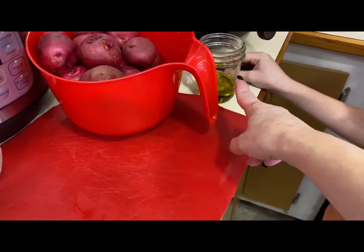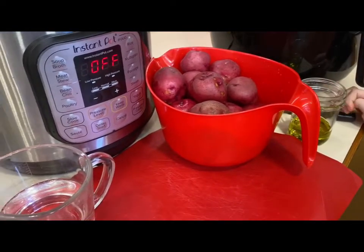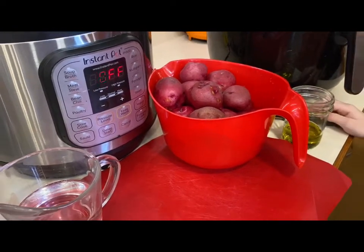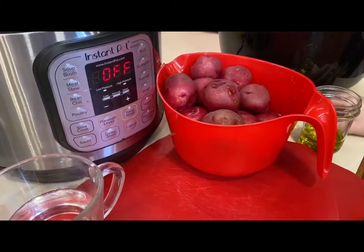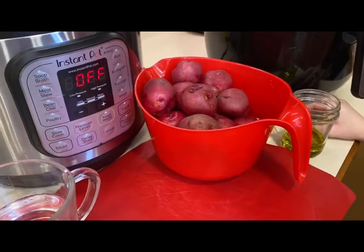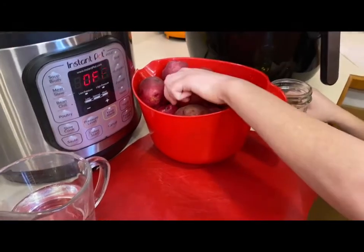We'll add a little bit of olive oil and salt to the potatoes, and then season them after — probably with butter and maybe some parsley flakes, or salt and pepper, or whatever the kids want to add on top. I'm going to have Hudson go ahead and get started.